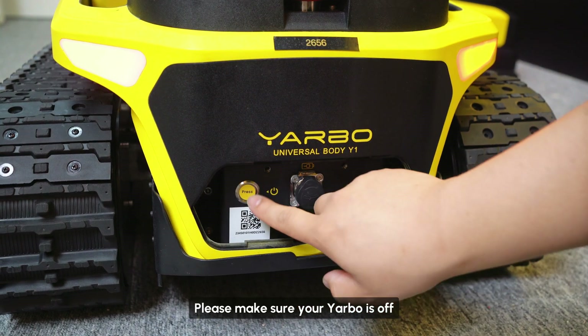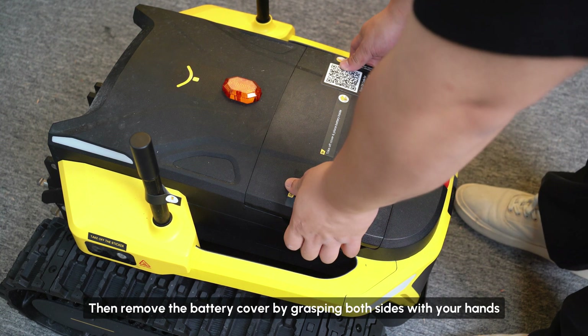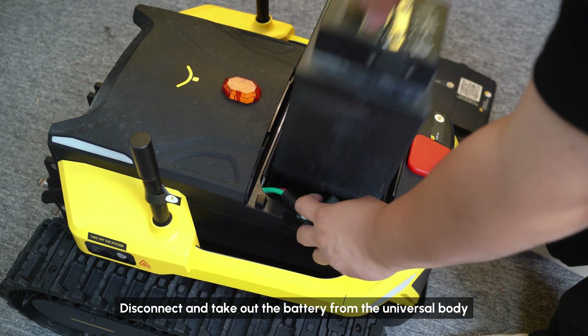Please make sure your Yarbo is off. Remove the anti-theft bolts from the battery cover on both sides. Then remove the battery cover by grasping both sides with your hands. Disconnect and take out the battery from the universal body.